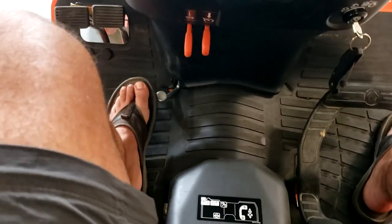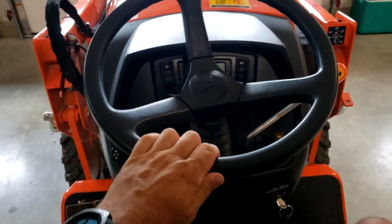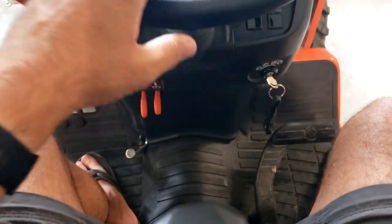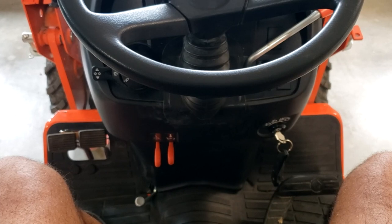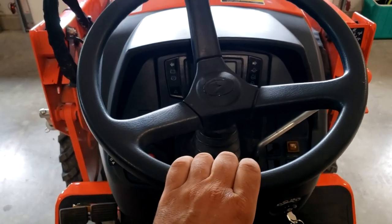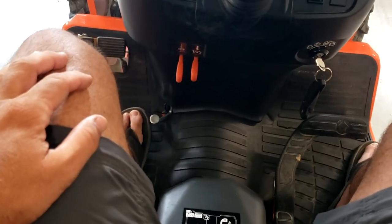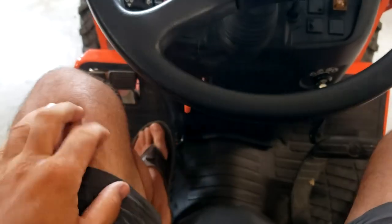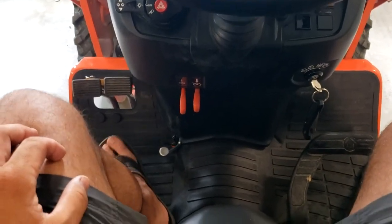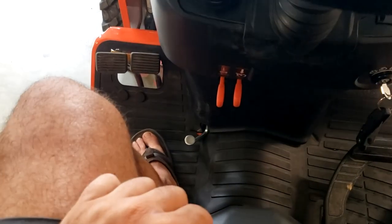Over here on this side is the tilt wheel. It seems like a convenient spot — it's easy to take the wheel up and down. This is the furthest down position and here's the furthest up position. I always find myself driving with it all the way down, but it's nice to get it out of your way when you're getting on and off the tractor. What is not so nice is that I've found myself bumping the tilt lever a lot — I'm driving, moving my foot around, and all of a sudden I'm bumping the steering wheel position.